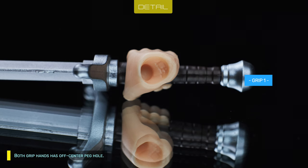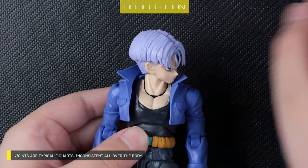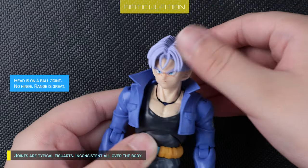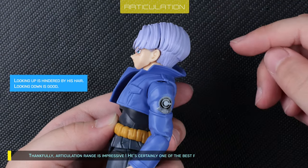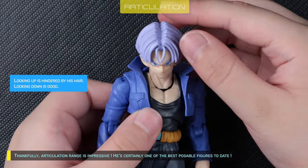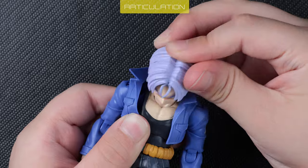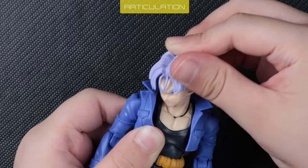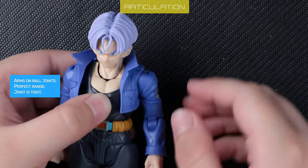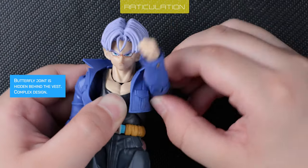Both grip hands have an off-center peg hole. The joints are typical Figuarts — inconsistent all over the body. Thankfully the articulation range is impressive; he's certainly one of the best poseable figures to date. The joints are mostly tight, with only the bicep swivel and thigh swivel having problems.